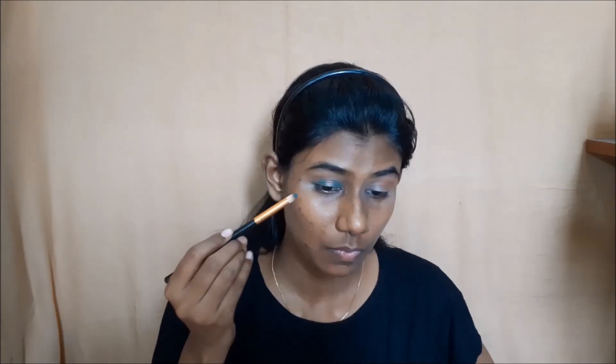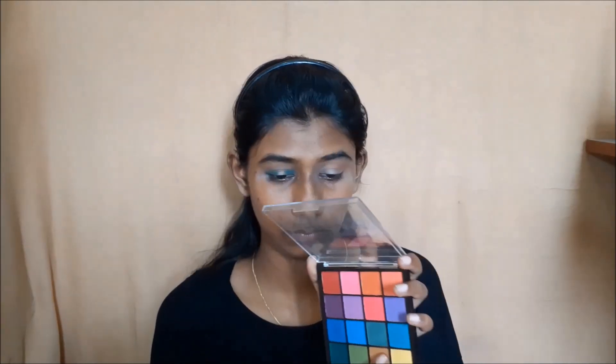I will set the eyeshadow foundation in layers. The pigmentation will pop because I have applied a lighter shade base. I will apply the shadow with a brush, pressing it into the area for better color payoff.